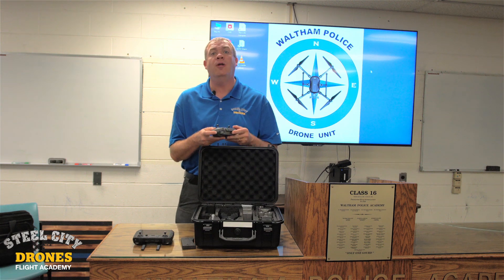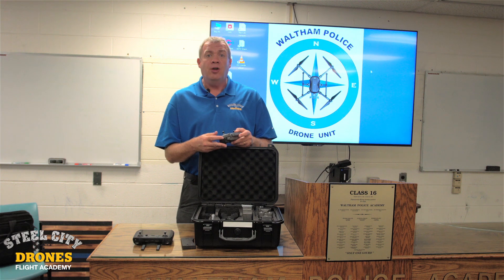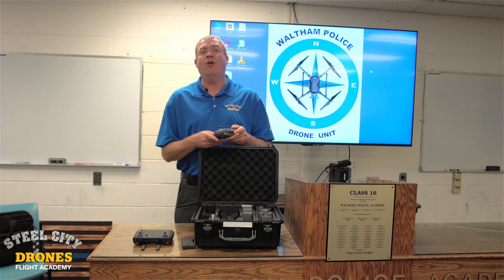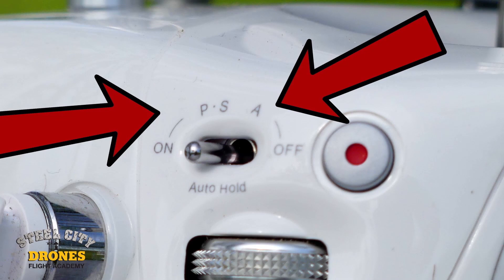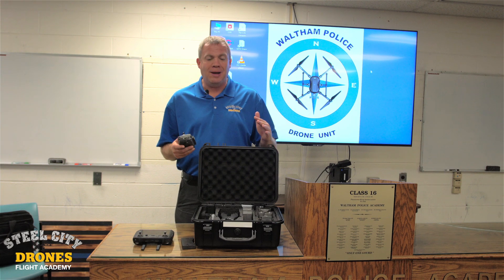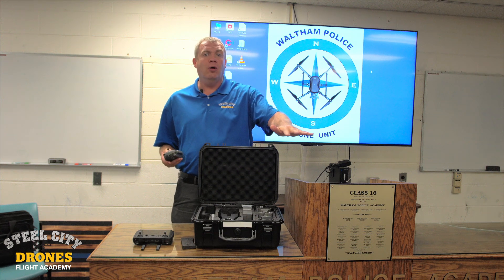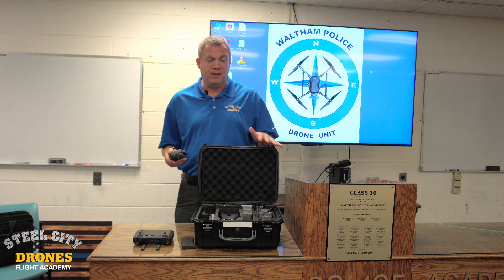For those of you who have flown the actual Inspires, Matrice, or even the old Phantoms, you're aware that there's also what's called Atti mode, which is short for DJI attitude mode — a pseudo manual mode — meaning it allows you to have no position hold control, latitude, or longitude on a GPS system.